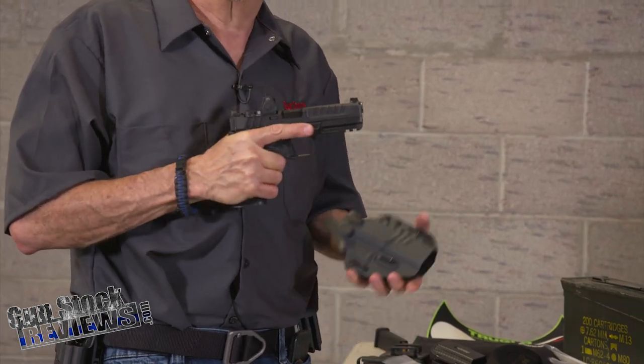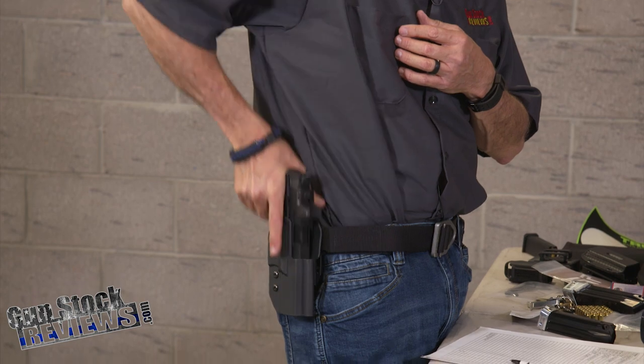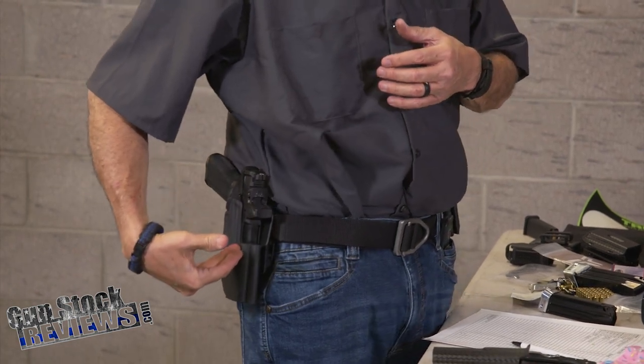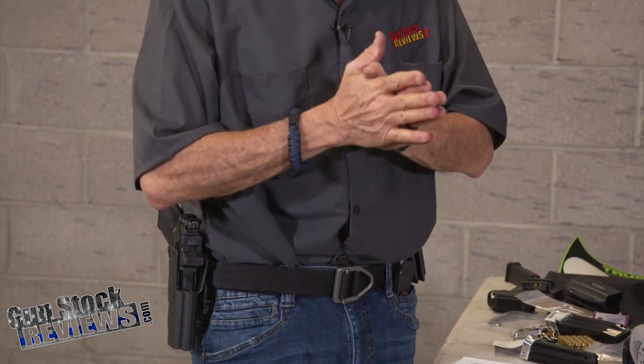For my purposes, the Galco and the Crossbreed are both sort of concealed carry, tactical type of carry. The Comptech is more like a range holster — something you take to the range for training. I just did a 250-round training with Freddie Blish. We did the Bill Wilson 5x5 classifier and it worked great, so I'm really happy with it.